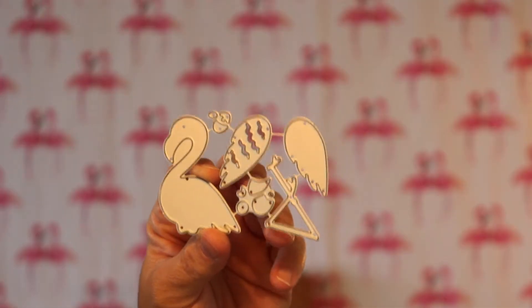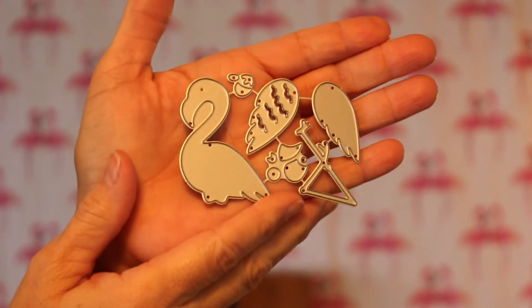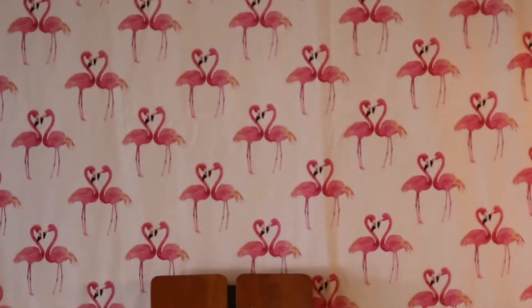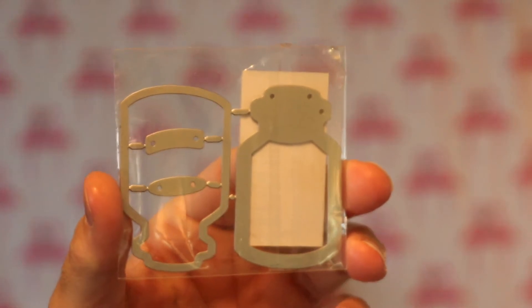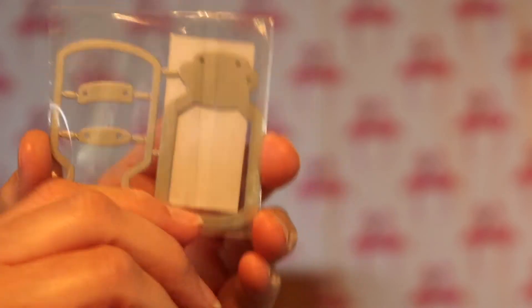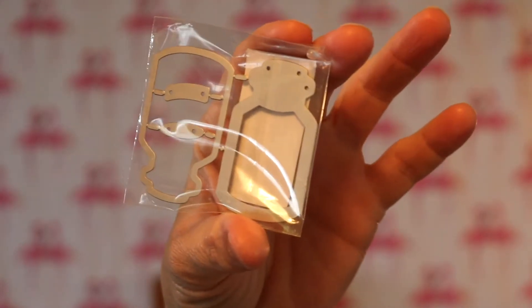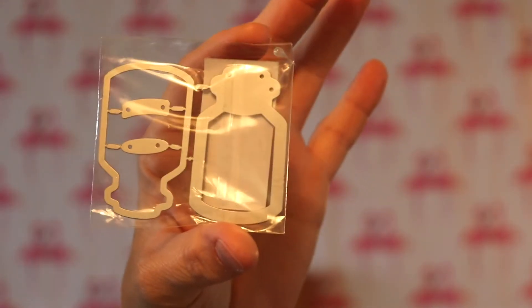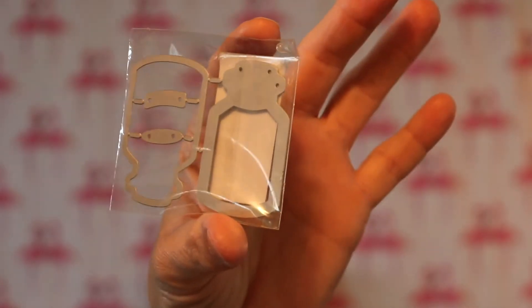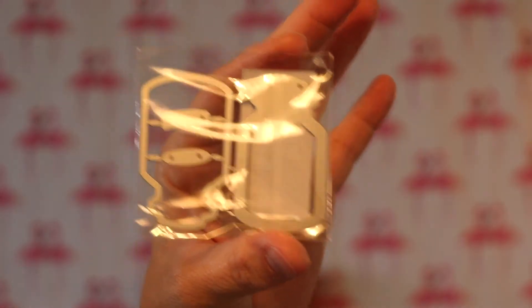Here's the flamingo die - I don't know if you can tell how small it is. I really wanted to make a little flamingo shaker but I just don't think that's gonna happen, it's so tiny. I also ordered this little bottle jar die to make shakers - it can't be more than two inches tall. I wanted it to be bigger because everybody makes such good shakers, and I'm gonna have little tiny baby shakers. I need to keep my eyes open for bigger dies.